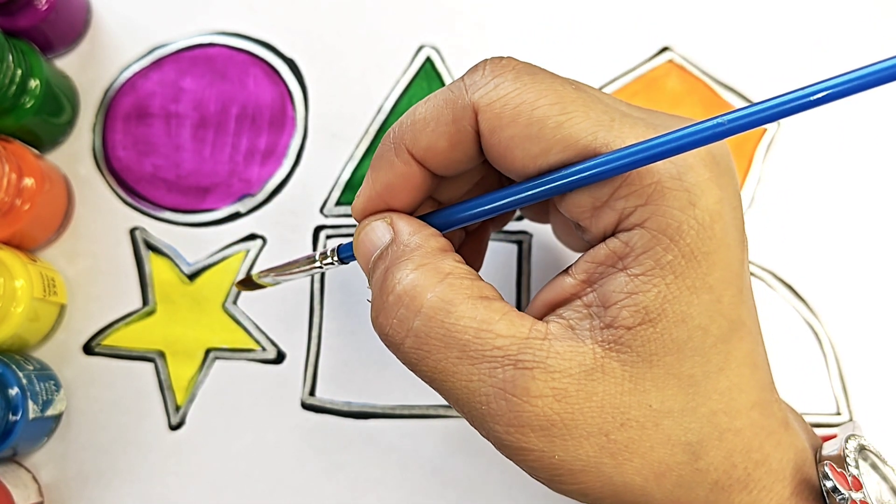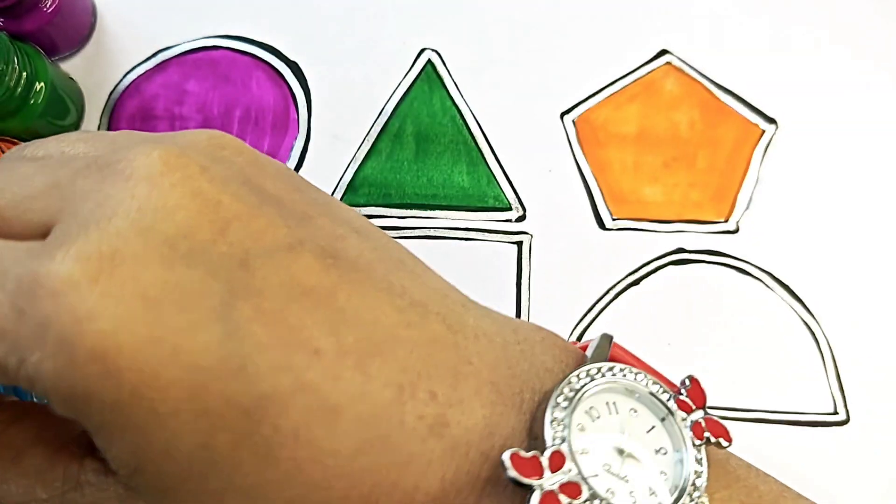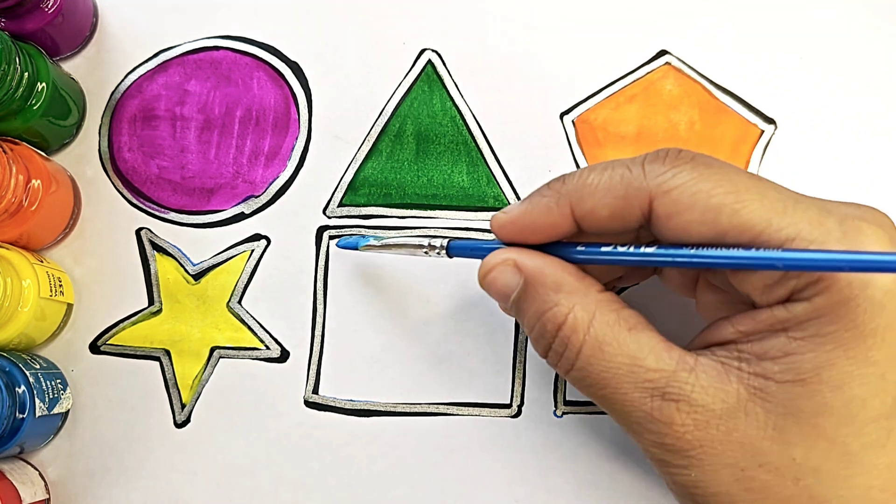Star. S-T-A-R. Star. Blue color, blue color.